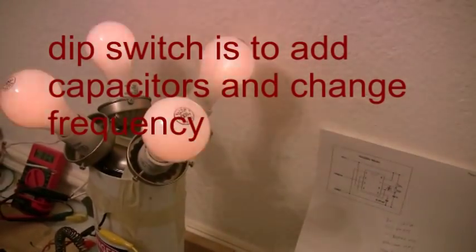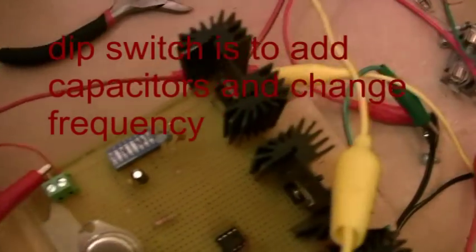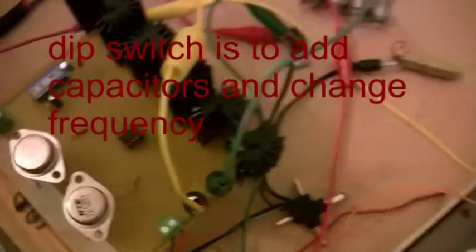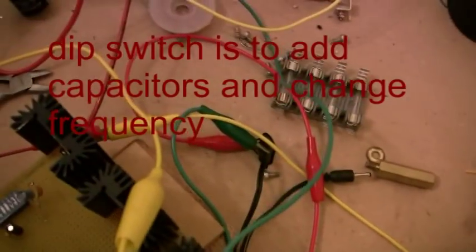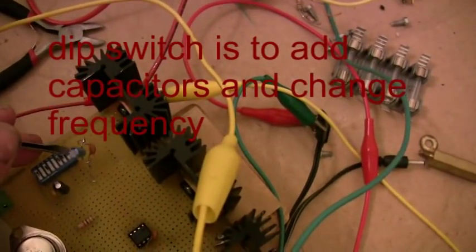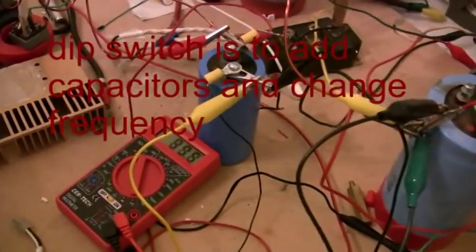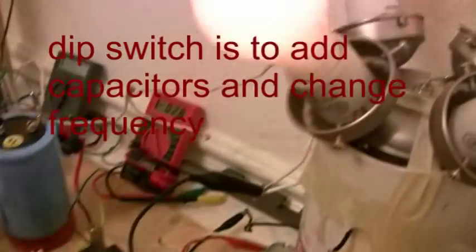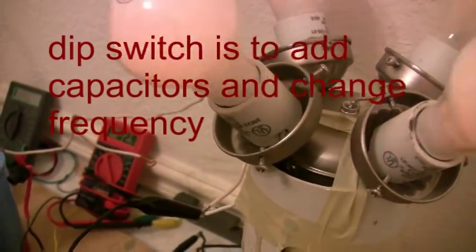If you have a huge load, it'll probably keep it down even lower. But because it isn't so much of a load, it keeps blinking like a light bulb. On this video we're not showing that. I'm using dip switches to increase capacitance and vary the frequency, and you'll see that on the oscilloscope in a little bit.